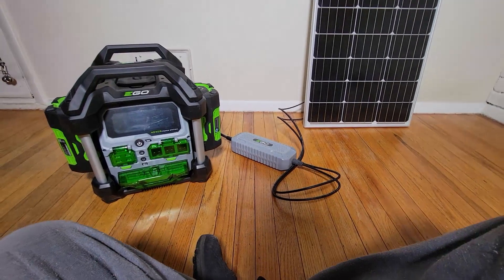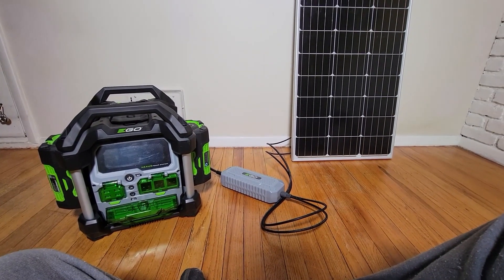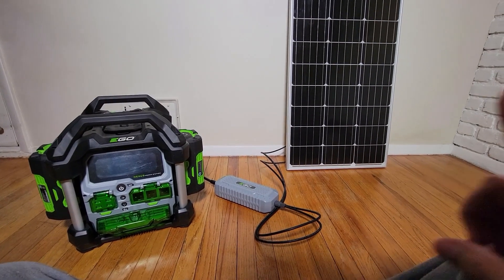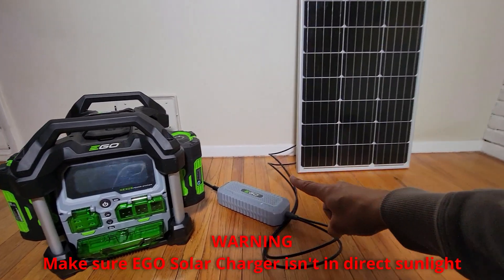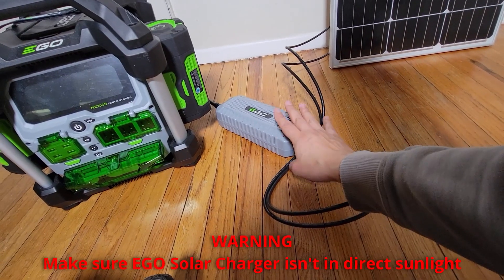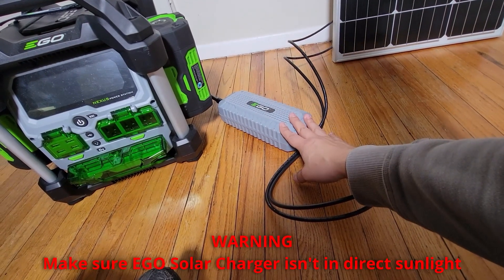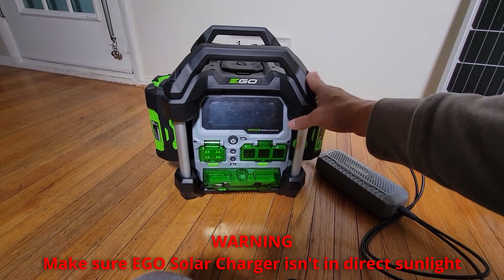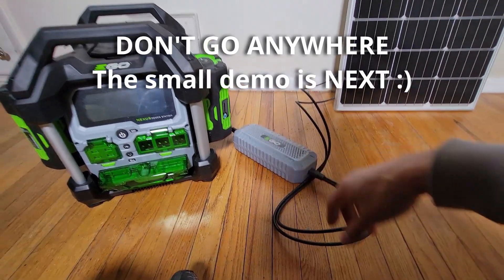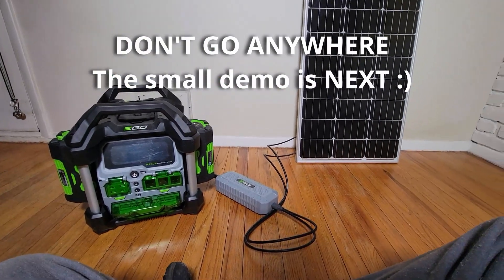That is it — a simple video showing you how to connect the CH1800. One warning: do not let the adapter sit in sunlight. It must be in shade or a cool area. The solar panel is weather-ready within reason, but the adapter is not. So that's one warning. If this video helped, give us a thumbs up.